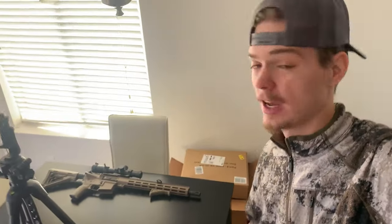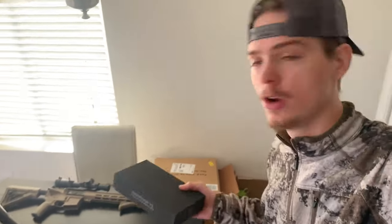Hey, what's going on guys? Ben here from Tactical Civilian, and in today's video I'm going to be showing you guys a new little gadget that I got over Black Friday. We're going to be throwing it on the Tan AR here. It's the Tacticon Armament Battle Torch V3, and so let's hop into the unboxing.